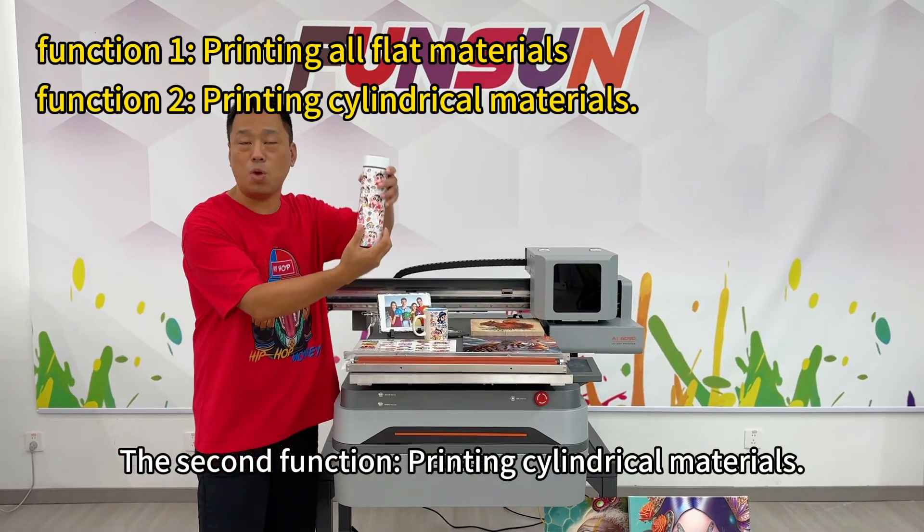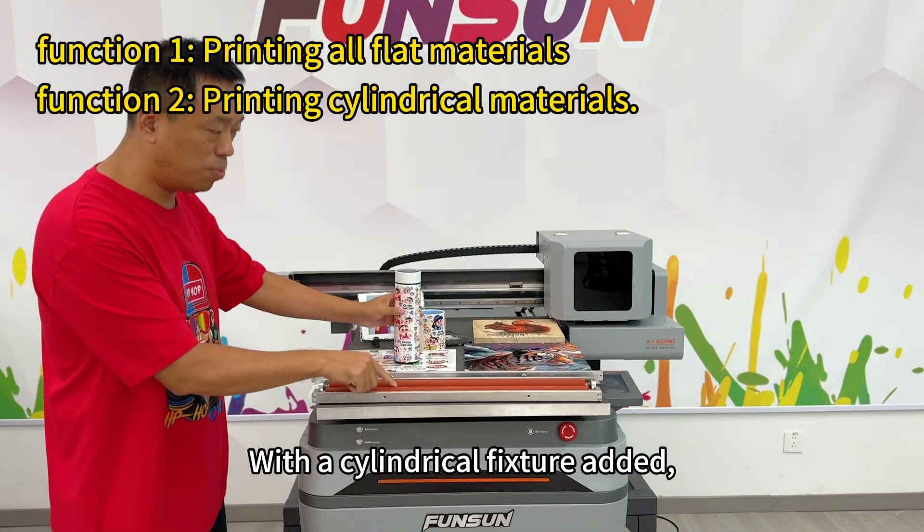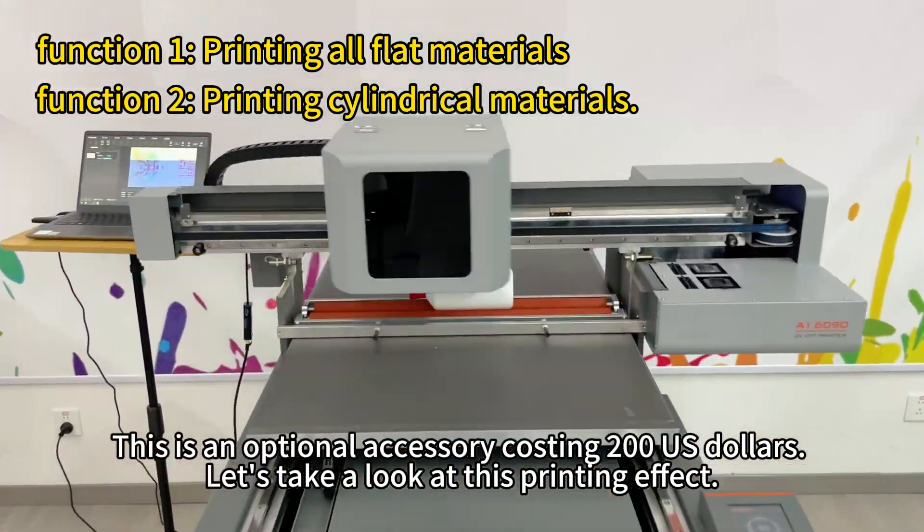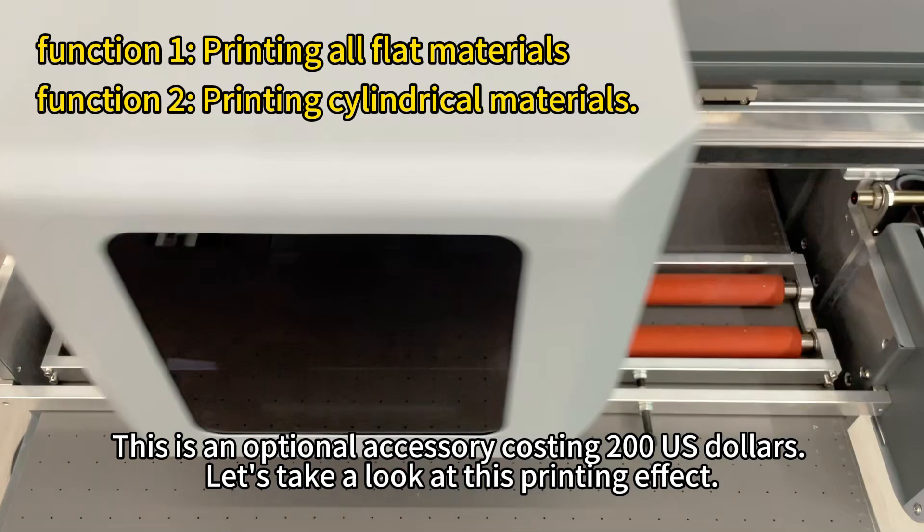The second function: printing cylindrical materials. With a cylindrical fixture added, you can print cylindrical materials. This is an optional accessory costing $200 U.S. dollars.